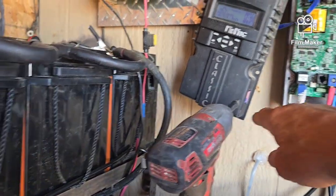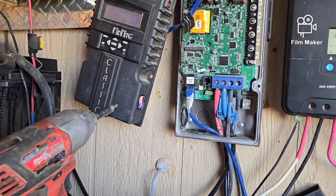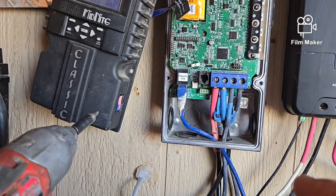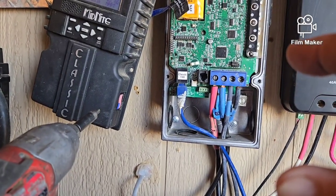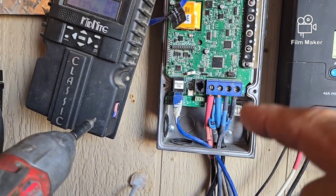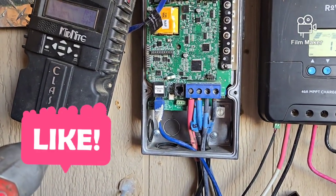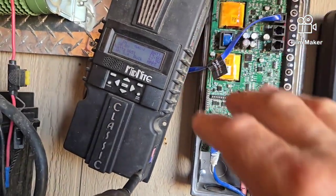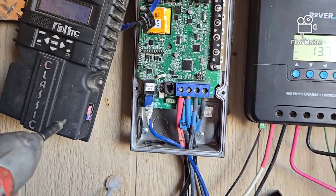I'm thinking I can mount the monitor right there on the wall when I put the cover back on. I took the cover off again because I've been trying to get my internet connected, but in order to connect it I have to power down the system, reset it to factory default, and then reconnect the internet — and then redo all the settings I've already configured. It's a pain in the neck.